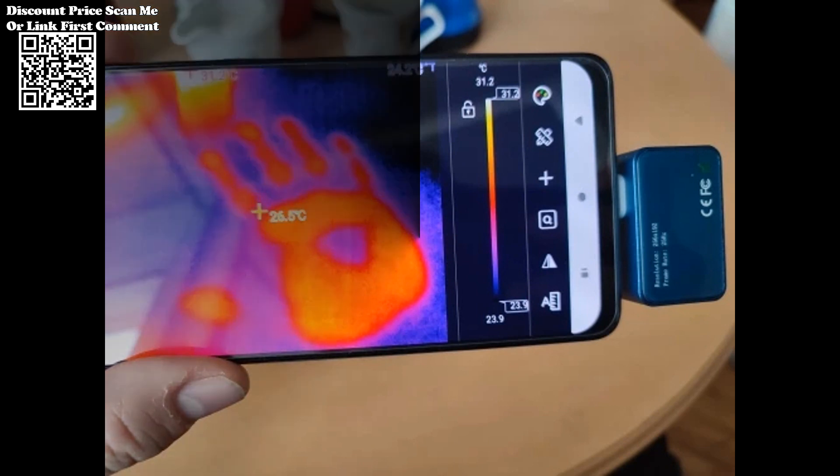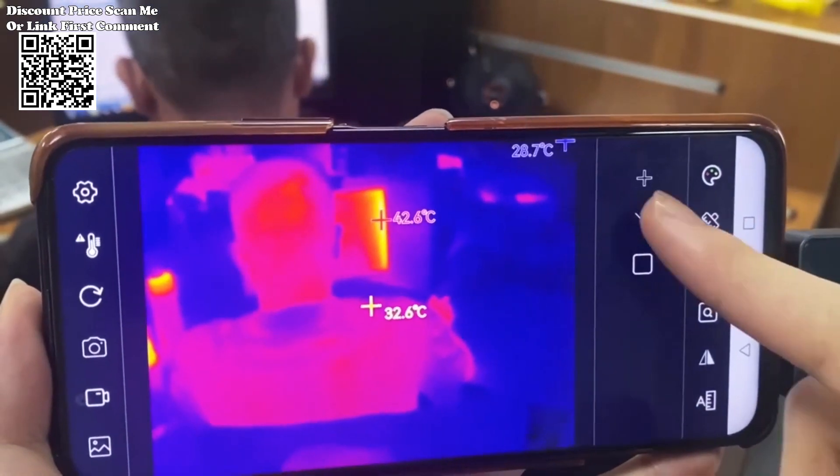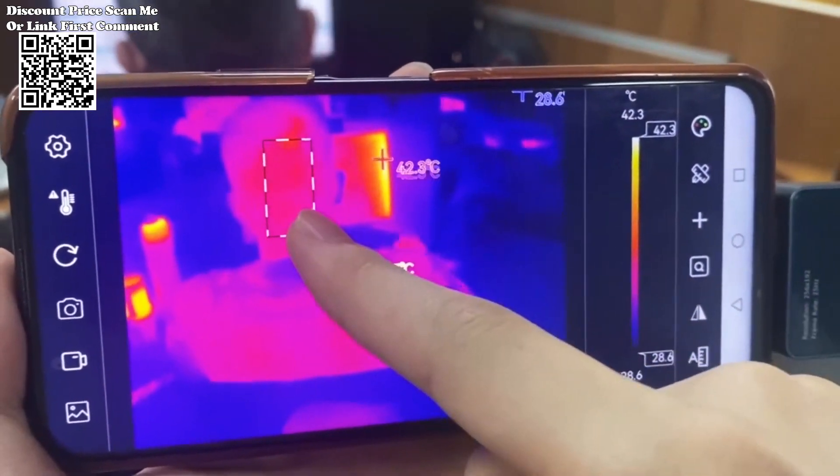Its compact dimensions of 25mm x 40mm x 14mm and lightweight construction of just 23 grams ensure portability without compromising durability. Whether in extreme temperatures or challenging conditions, this thermal imaging camera stands ready to perform.